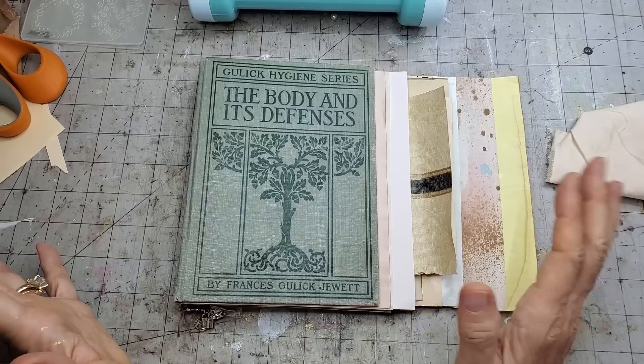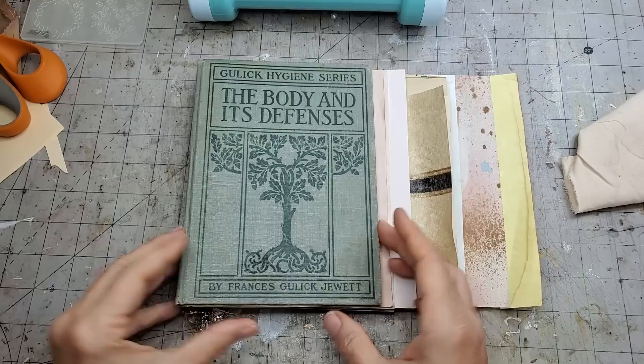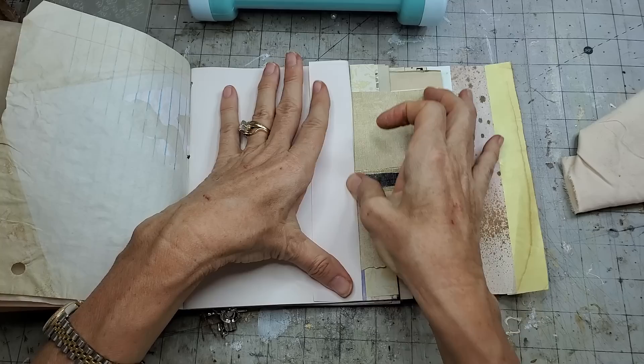So one easy little tip - instead of taking the time to painstakingly cut all of this off, you can fold the excess in. You use the extra fold-in as something that is helpful to you in your journal. For example, one thing it can become is a little inner pocket.